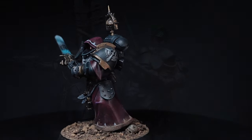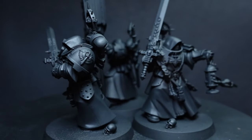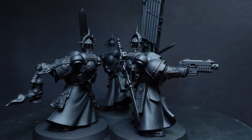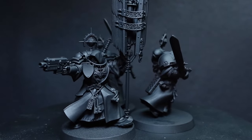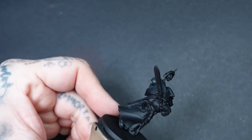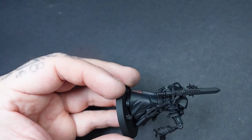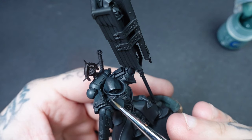First thing we need to do is get these miniatures primed, which I've done with Colorforger's Matte Black. When it comes to actually painting, the first thing I'm going to do is the power armour and there's two ways we can do this — either via airbrush or via the tri-brush method, which I'd probably suggest. I've tested one piece through the airbrush, which gives a slightly different look highlighting the black nicely, but you can dry brush this on as well.